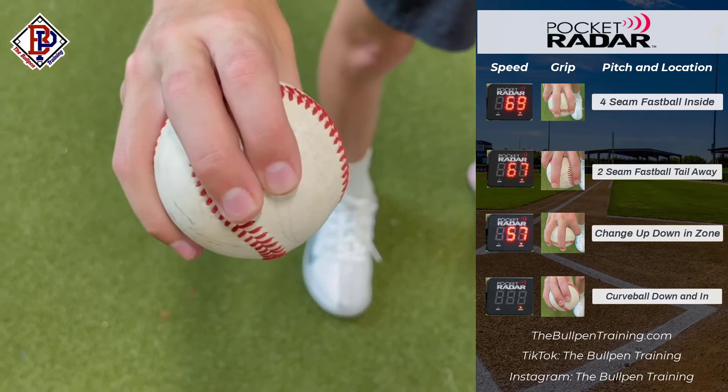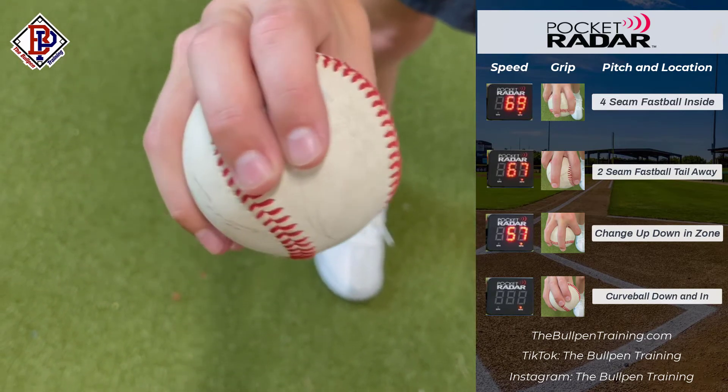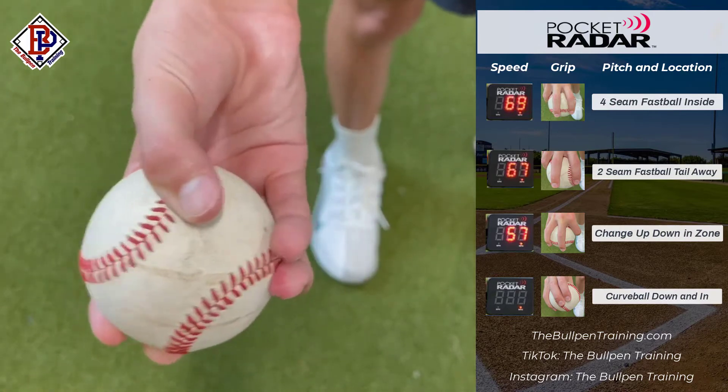My fourth and final pitch is my curveball. I grip it at the bottom of the horseshoe and put pressure on my middle finger to get as much movement as possible.